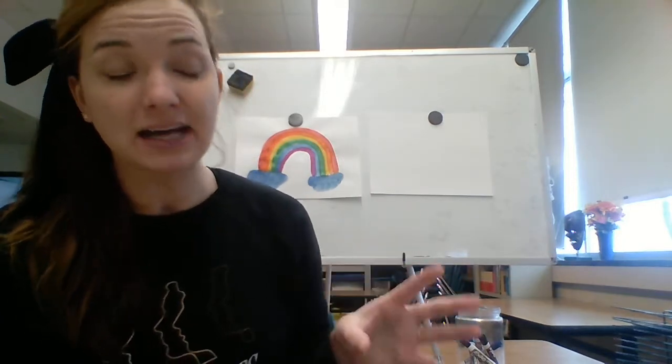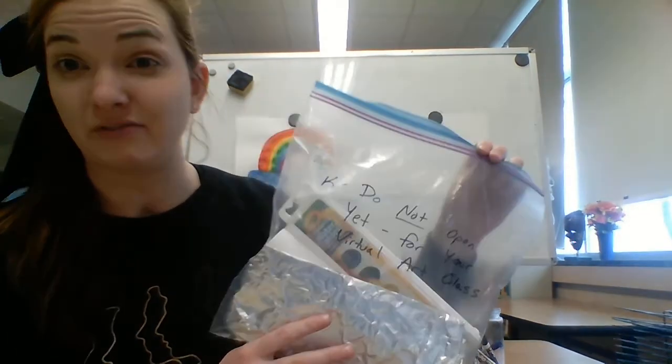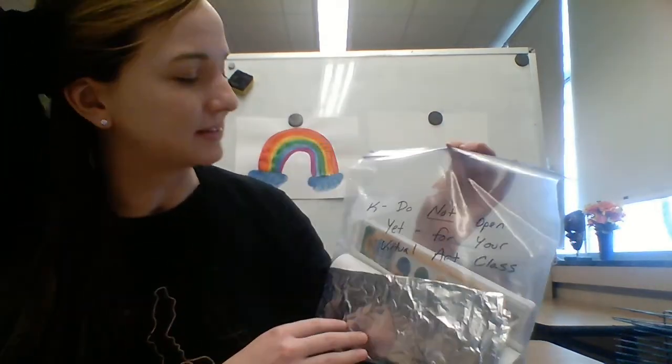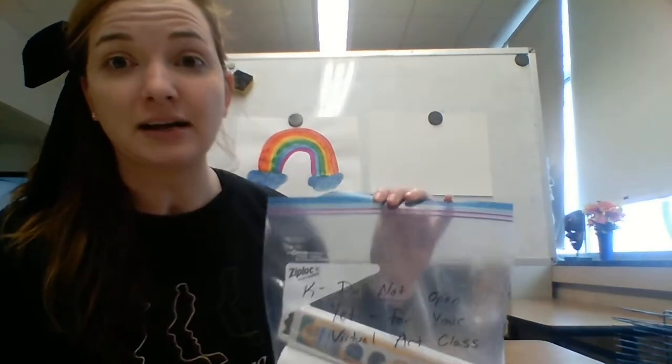Hello and welcome to another fabulous day of art! This is your art teacher, and this is for my kindergarten friends. This is one of our lessons — if you didn't get to catch it, this is going to be our painting lesson. At my school where the mascot is the tiger, I did send out a packet for my kindergarten students if you are learning virtually. This packet has what you need for this lesson.